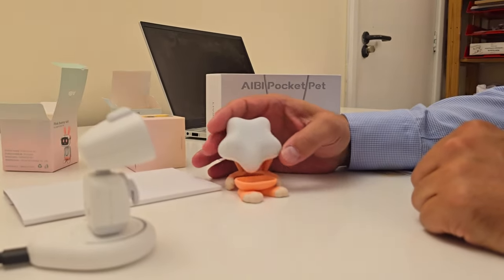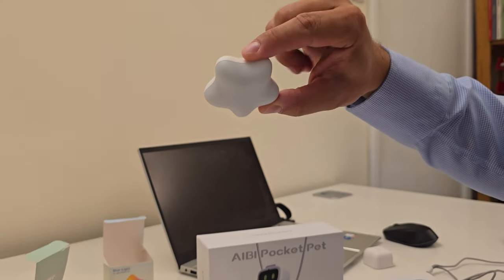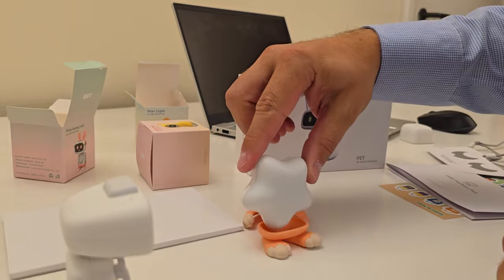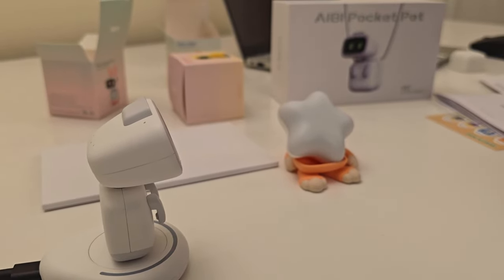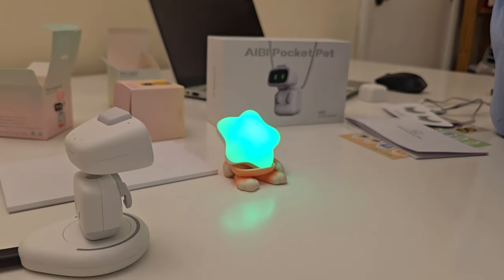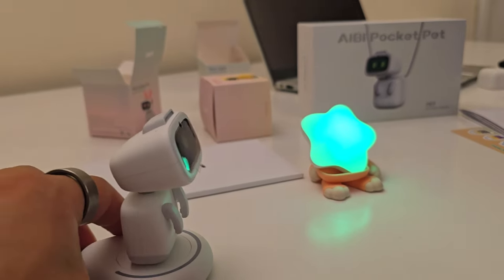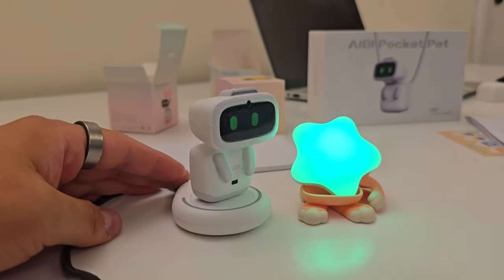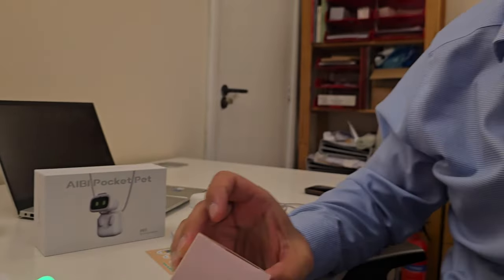Abby, turn on starlight. No, it's a bit slow today. Abby, turn on starlight. See? What's wrong with you, man? She just likes you better, that's all. I think it's because I'm registered and you're not — you're supposed to register yourself into the app. That's very interesting actually. Abby, dance for me. Let's see if it works. In the starlight. Oh, good dancing, Abby. That's cool. What is that? Do you like this? Yeah.